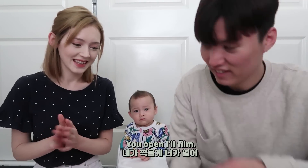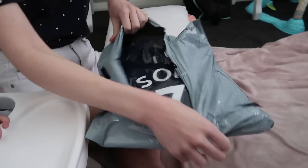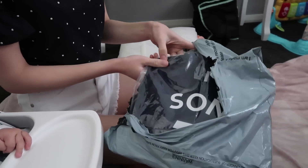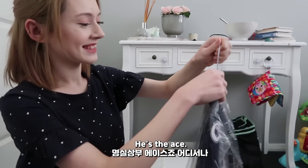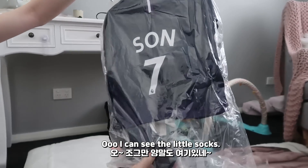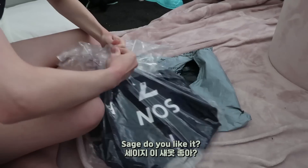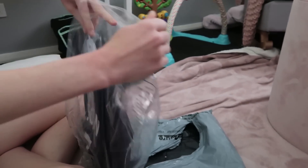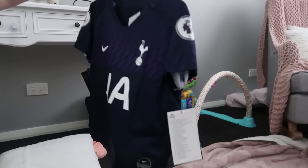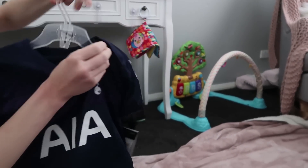Let's go. Okay, let's open it. Here, Sage. Oh, number seven! Yeah, he's number seven in his club team and the Korean national team as well — he's the ace. Oh, there are little socks too! Come on, quickly open. Open the vinyl. Sage, do you like it? Wow, it feels very nice.